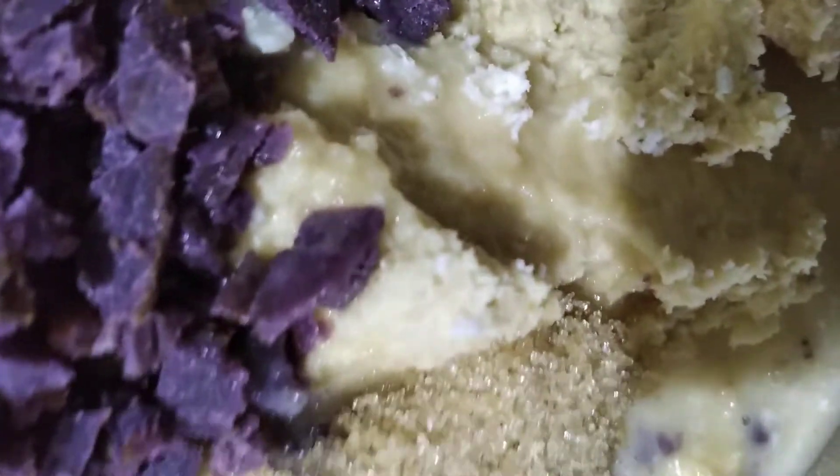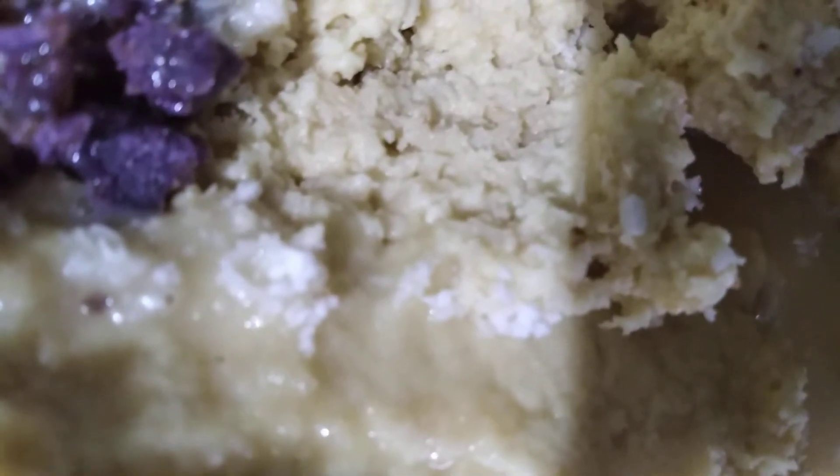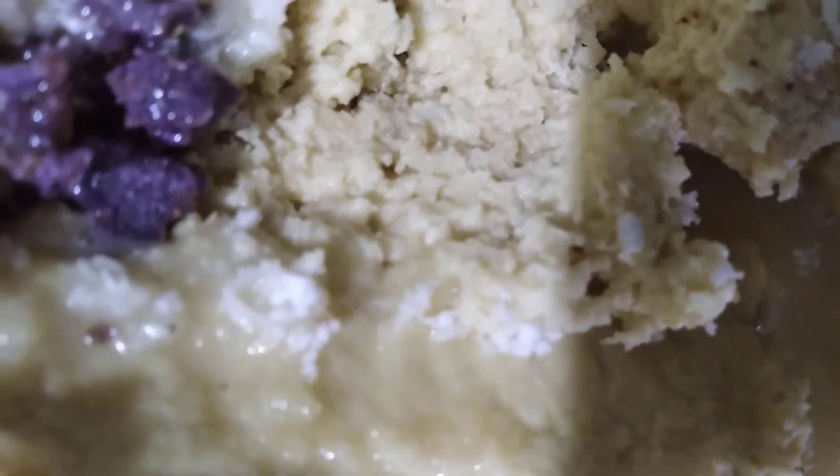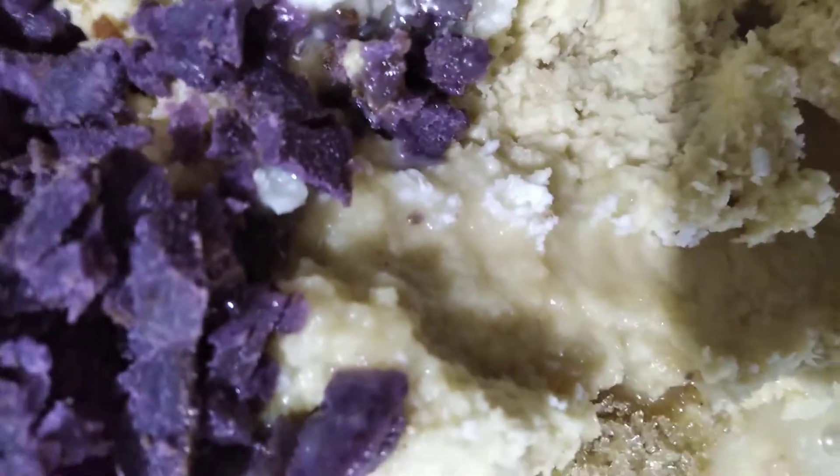Of course, peanut butter for a creamier taste, and I used brown sugar — or you may use muscovado. Then condensed milk to sweeten it up. This dish is not too sweet because I don't want it too sweet. Add salt as well. All of this will be mixed together.